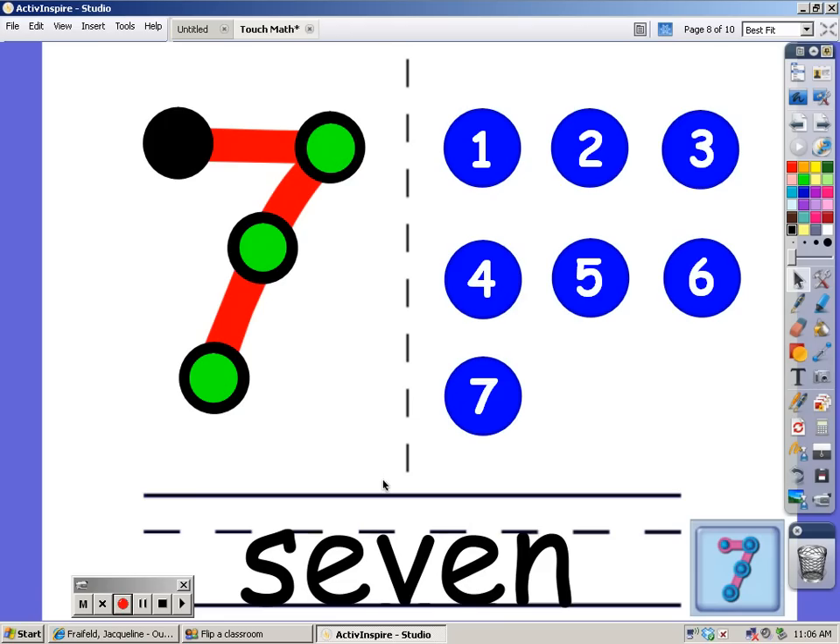At the bottom you can see the word 7 — look at that word, it spells 7. Now let's count these blue dots: 1, 2, 3, 4, 5, 6, and 7.